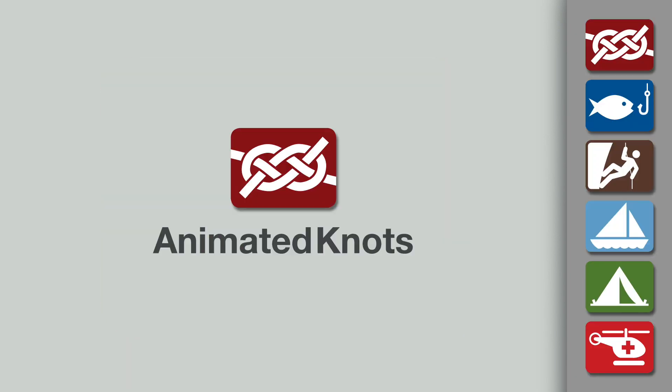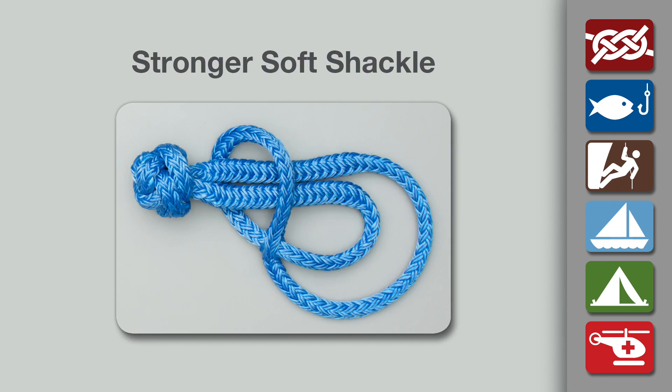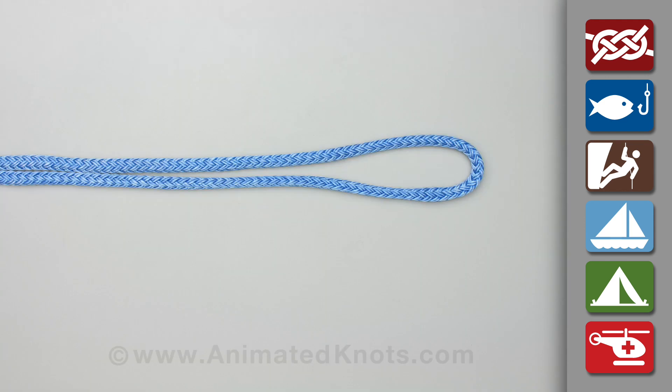Welcome to another knot tying demonstration from AnimatedKnots.com. This video teaches you how to tie the stronger soft shackle. This shackle requires hollow braid rope.